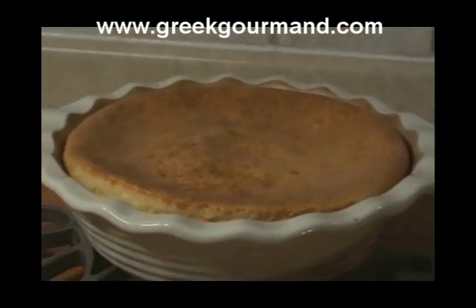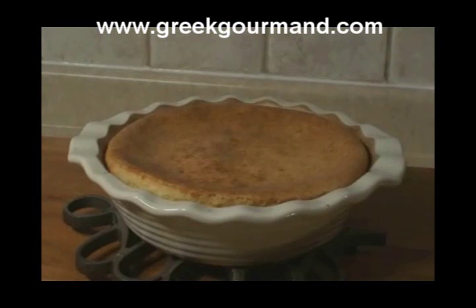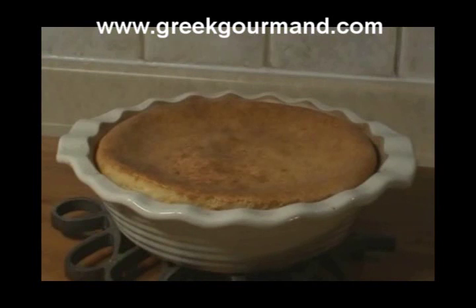This is the surface of our cooled galatopita. The dome has subsided somewhat — this is perfectly normal. You can take the opportunity to fill the top surface area that has sunken a little with a jam or a fruit preserve. I do not generally put anything over the entire pie, though I do enjoy serving individual slices with a rose petal preserve spooned over top — perhaps a teaspoon or tablespoonful. It's a traditional Greek spoon sweet and an excellent complement to this dessert. So there you have it: easy to make, easy on the pocketbook, and the kids are going to love it. For more great Greek food recipes, visit our blog at GreekGourmand.com.